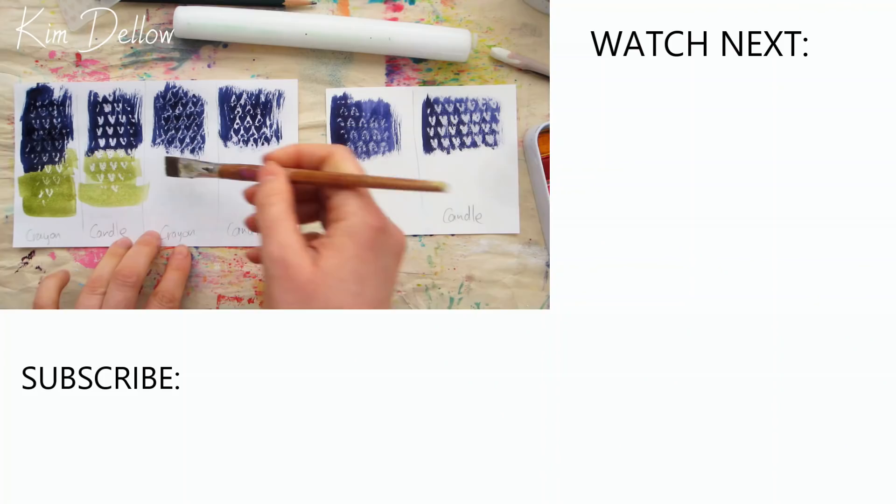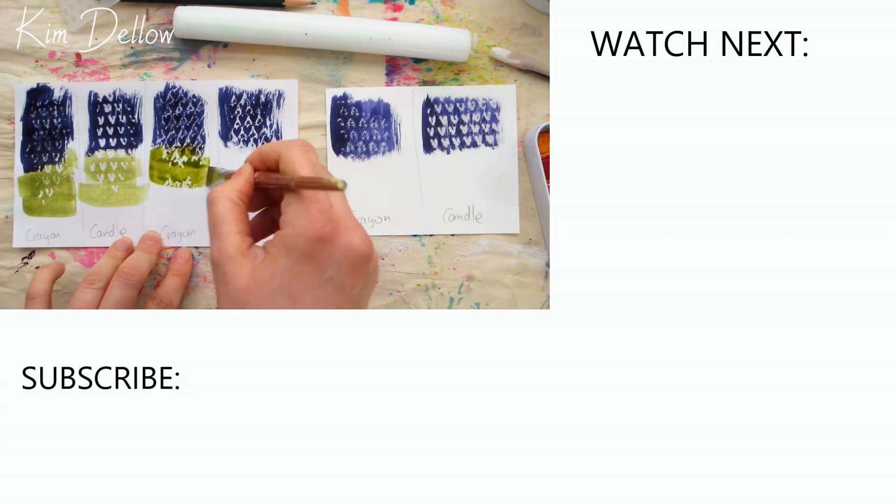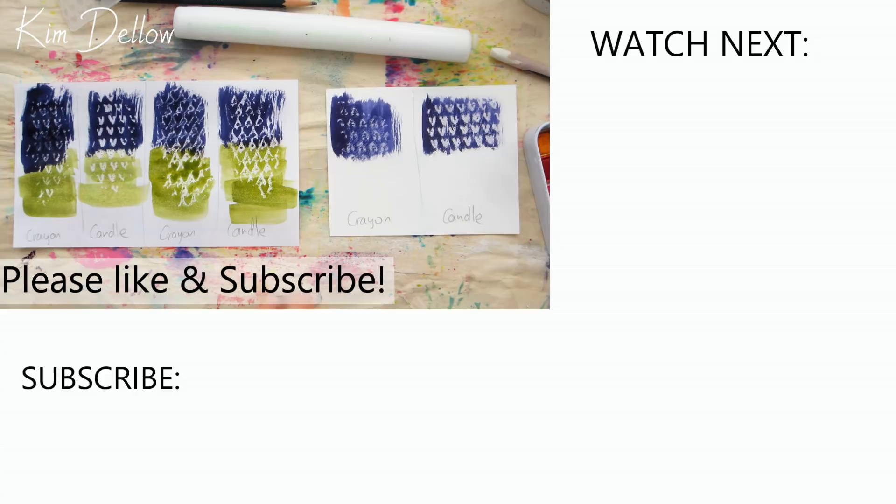Here are some more suggested videos packed with ideas. My next art video is on Sunday, but don't forget to pop onto my channel this Friday for an extra special program. I'm looking forward to catching up with you again then.